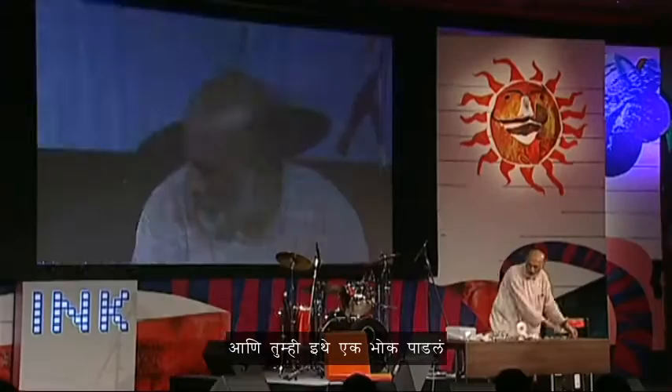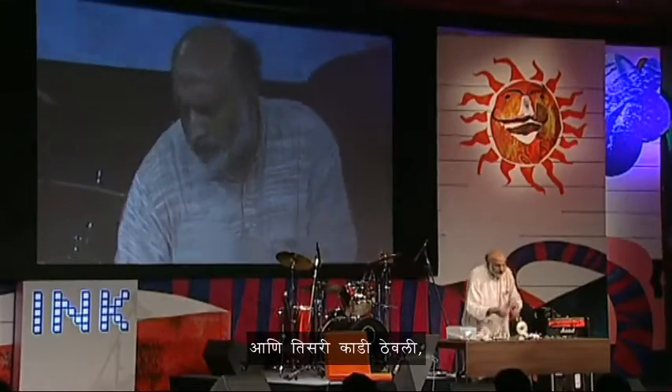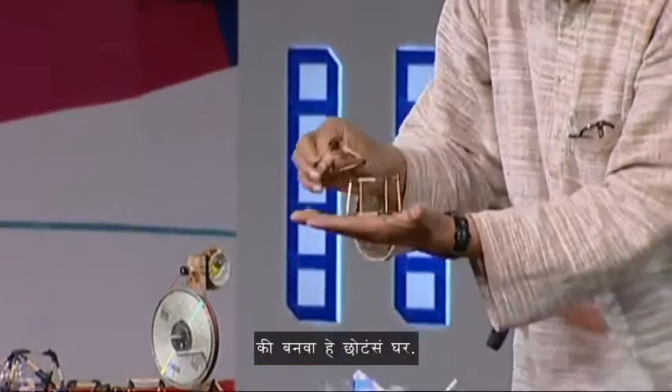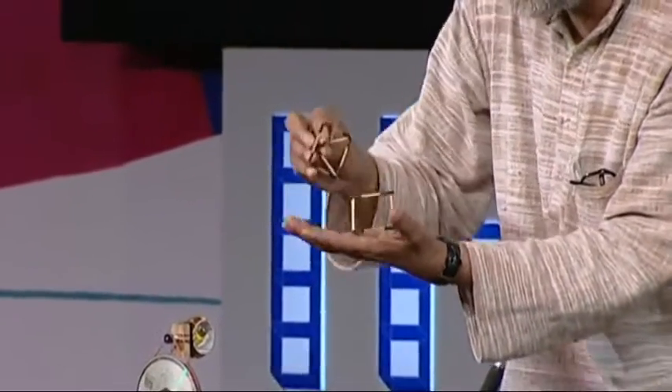If you were to poke a hole and put a third matchstick, you get a T-joint. And if you were to poke all three legs of this into the three vertices of the triangle, you would make a tetrahedron. So you make all these 3D shapes. You make a little tetrahedron like this. And once you make these, you make a little house.